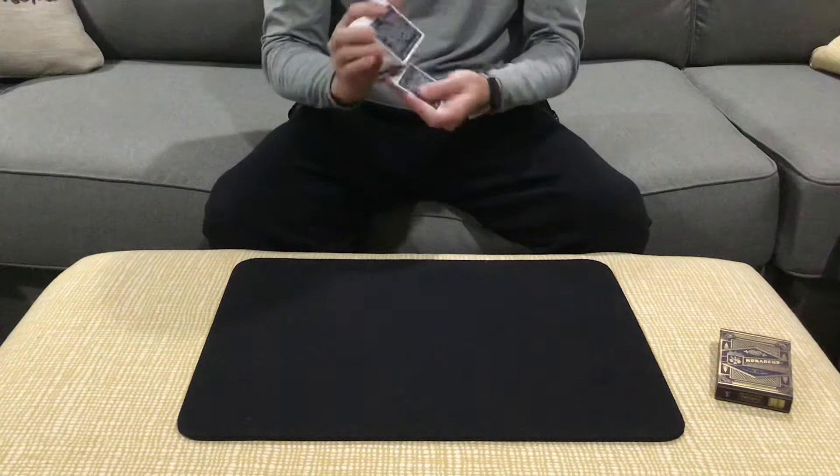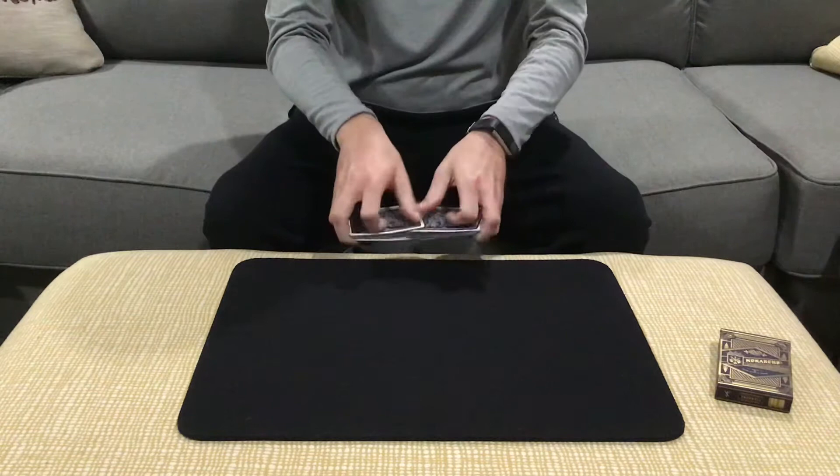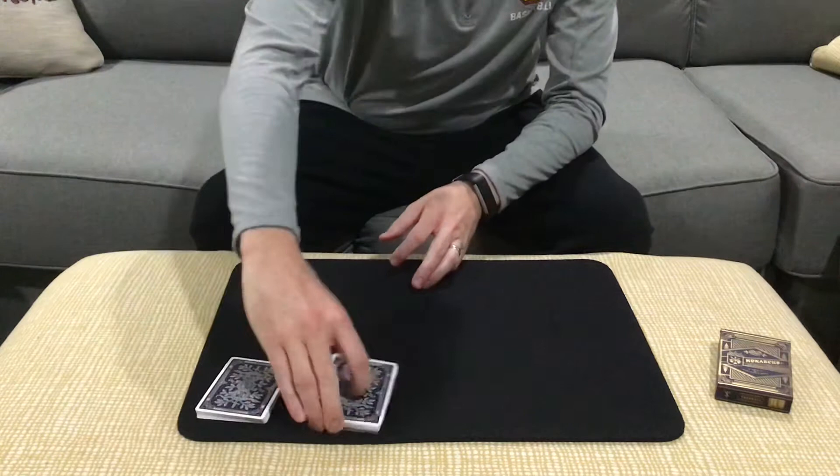Okay, here we go. Just a couple of four ace ideas. The first one is a spectator cuts to the aces routine. I've never seen this one in print before. I saw it actually on YouTube — a magician by the name of Connor Collins is where I saw this.